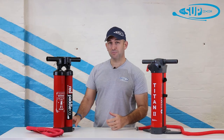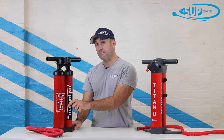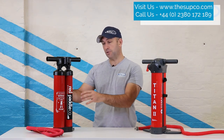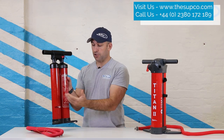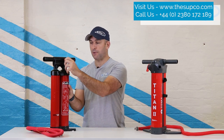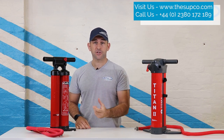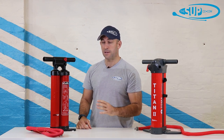The Red Paddle Co Titan, when it was first introduced, was really revolutionary — it kind of broke the mold. As a dual cylinder pump, you've got a high volume cylinder and a high pressure cylinder. You'd get your board on the water much quicker because you're inflating that first volume stage very quickly using both cylinders together. But once you get to around six to eight PSI, you can't get any more air in, so you revert to just the high pressure cylinder by simply removing the stopper. A few other brands have played catch up, but the Titan has for a long time stood head and shoulders above the competition.